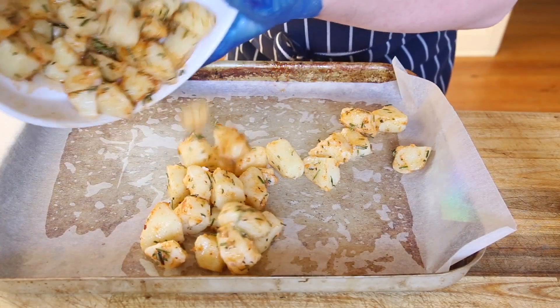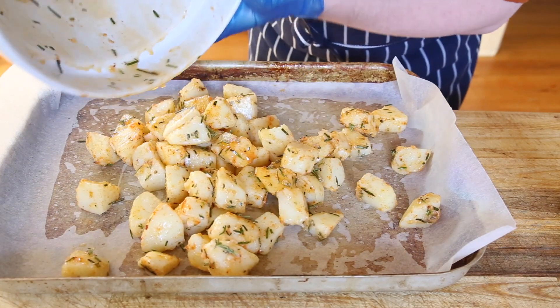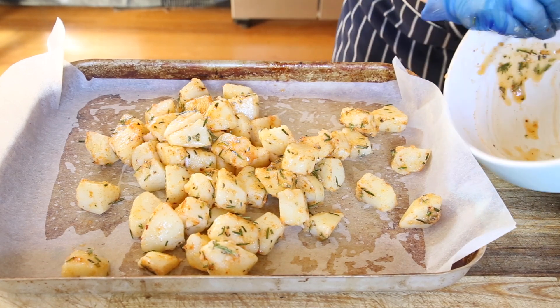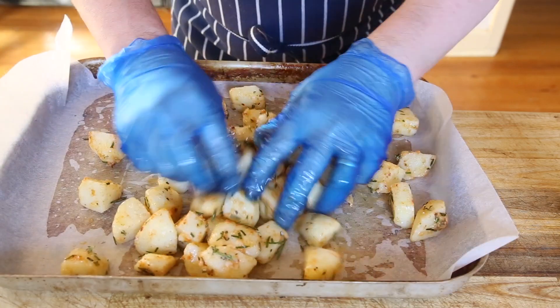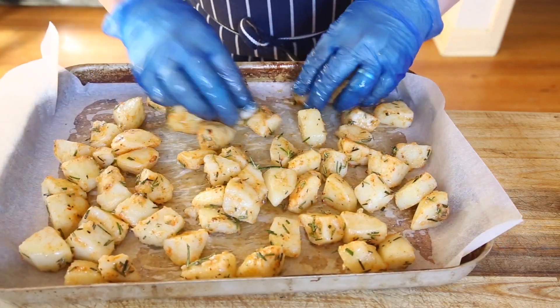Now I've got myself a well lined tray with parchment paper. I'm going to put the potatoes on top of this, spread them out nice and evenly so they've got plenty of room. Make sure you get all that oil out of the bowl and mix it into the potatoes — we don't want to waste that. And just before they go into the oven, I'm going to finish off with a little bit more of that smoky paprika rub.